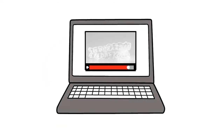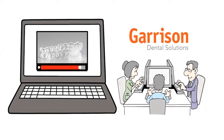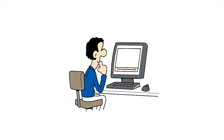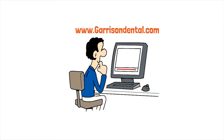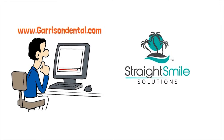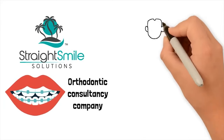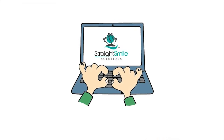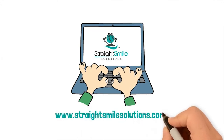This is an excerpt of a webinar by Garrison Dental. Thank you to Garrison Dental for allowing us to post this excerpt. To see the full-length version, please contact www.garrisondental.com. All opinions are those of Straight Smile Solutions. We are an orthodontic consultancy company that helps general and pediatric dentists with their ortho cases and education. For help with a case, please visit www.straightsmilesolutions.com.